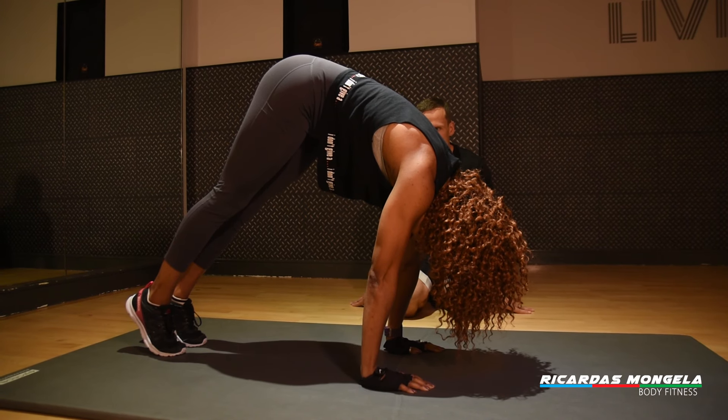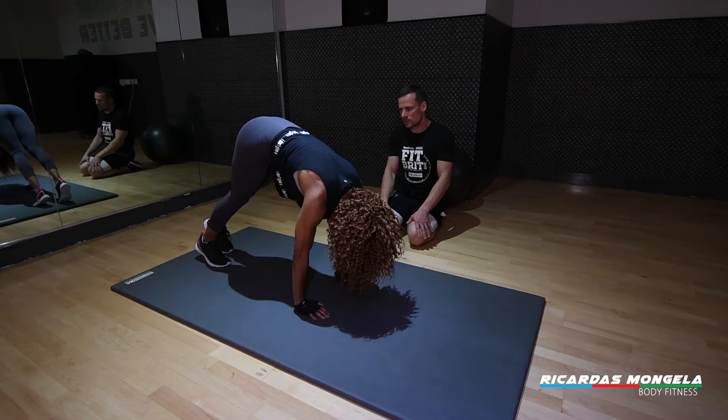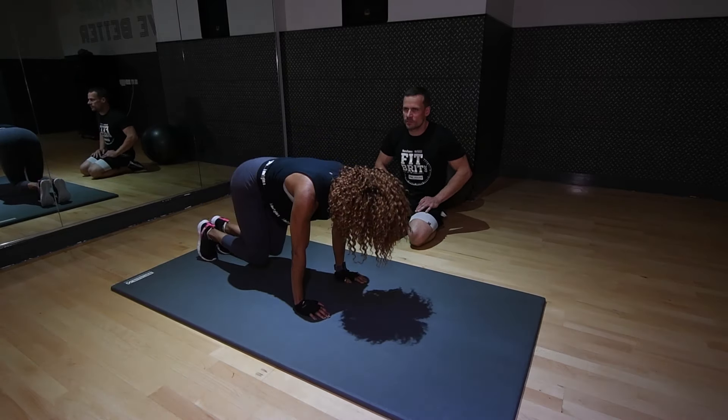If you can hold this position for 20 to 30 seconds, then you're almost ready for the handstand. Alright, that's good — awesome!